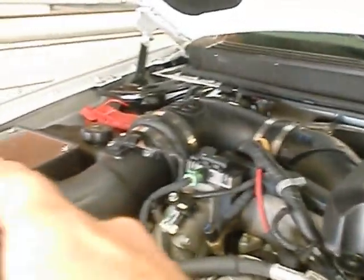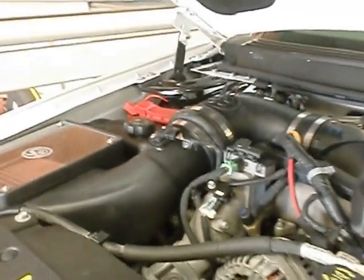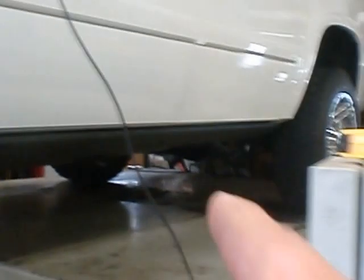It also has an S&B Cold Air Induction System — it's standard on any of our Stage 2 and higher motors. It also has the 4 inch exhaust, and of course, because of this setup, the client's got the 11 and a half inch rear end in it, and it has a lift pump on it.